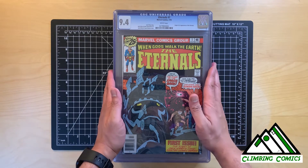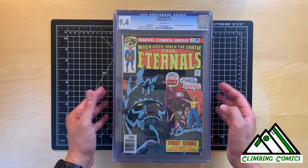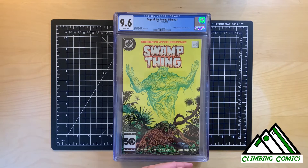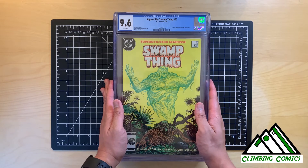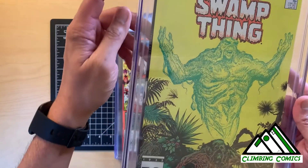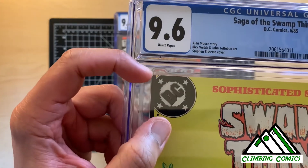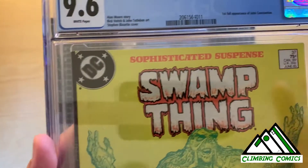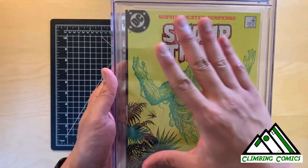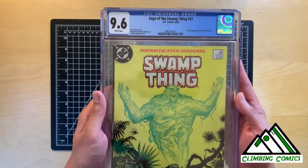What I wanted to take a look at from this book is the label. I took a look at the book itself — this looks like a 9.4 to me. So now let's look at my other three books and I'll show you some pressable defects. First, I wanted to start with my Swamp Thing number 37. I bought this online about a year and a half ago; it was a 9.6 white pages. What the seller noticed was some dirt — you could see the dirt in the DC logo right there, little splotches of black that could actually be cleaned out. My guess is that this 9.6 has a possibility to be bumped up if it was cracked, cleaned, and re-pressed.